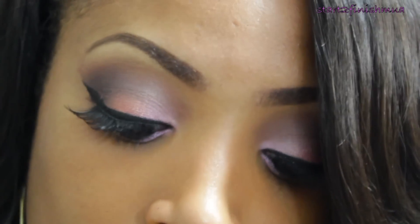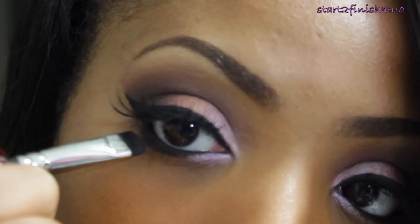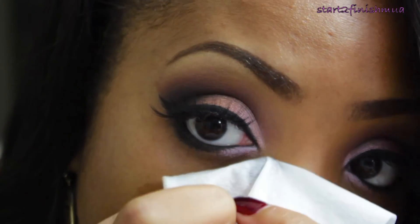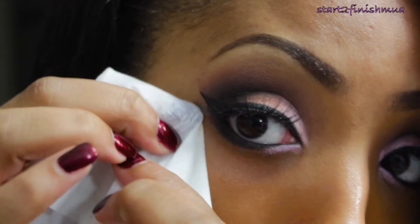Taking a matte black from my Sonia Kashuk eyeshadow palette, I'm going to use a smudger brush and apply it to my lower lash line to set the eyeliner. Then I'm going to take a makeup removal wipe and just clean up any fallout.